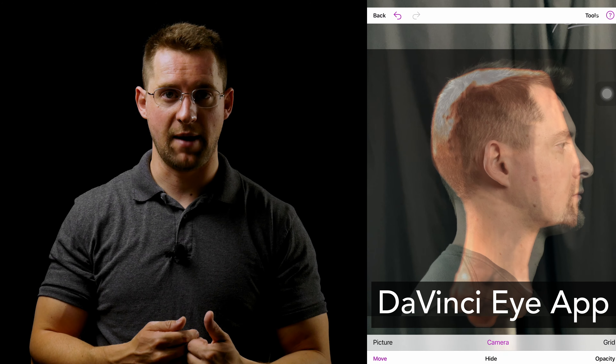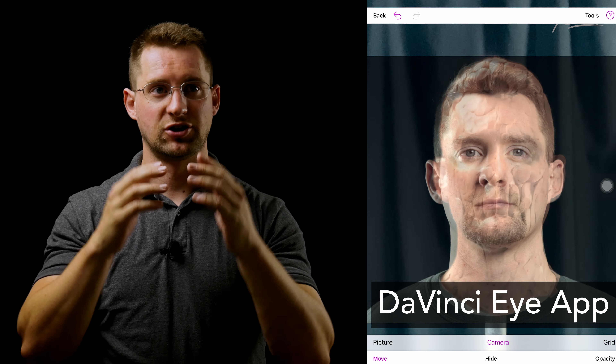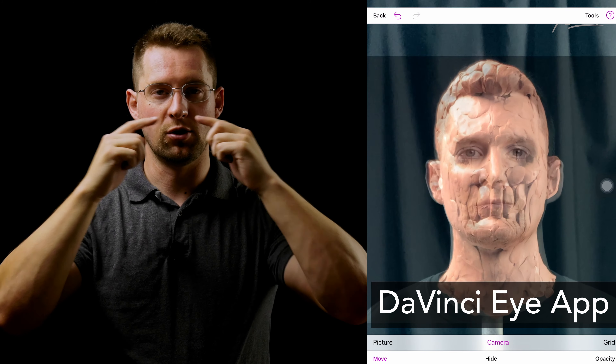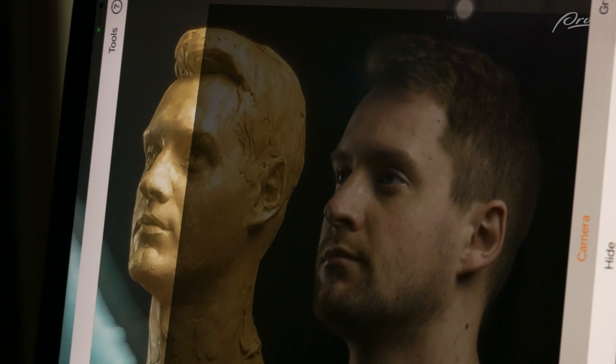You also want to make sure you're looking at the exact same angle and that the sculpture isn't twisting to one side compared to the reference image. Generally I'll use the DaVinci Eye app when capturing the side profile and front view of the face to make sure the width of the neck, the width of the face, the location of the eyes, mouth, nose, and ears are all established and in the right place before moving on. I usually won't use it for every single angle — stop here, use the app, then move slightly and do it again.